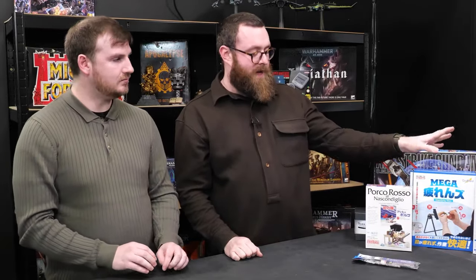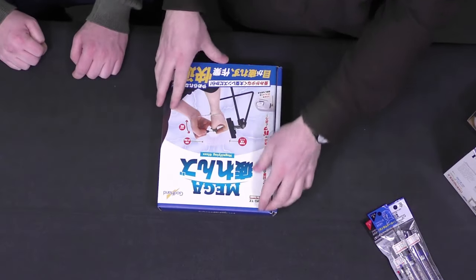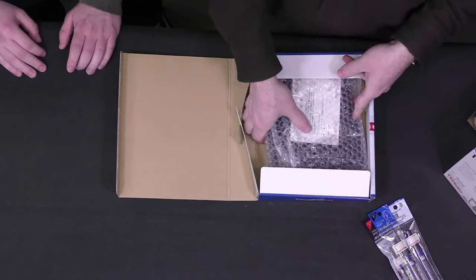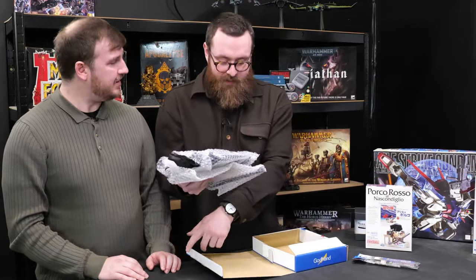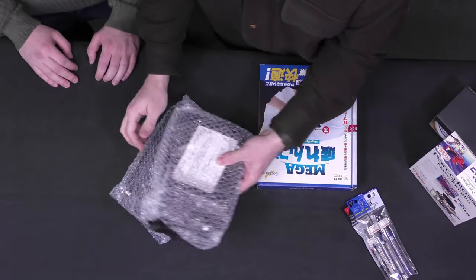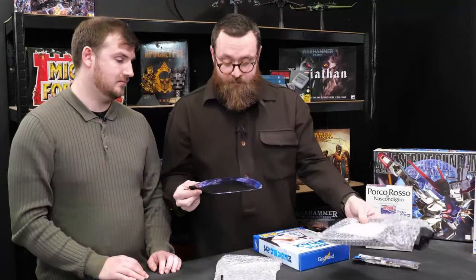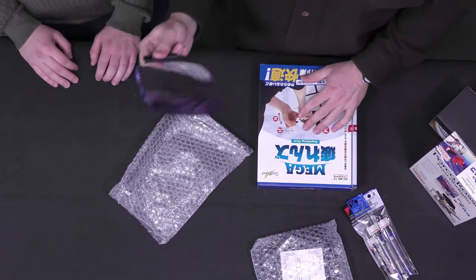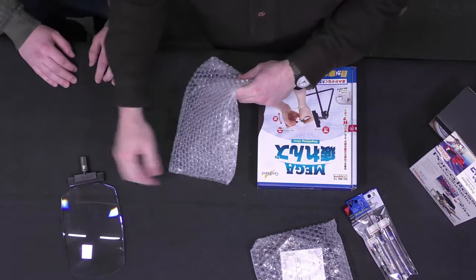Last couple of bits we picked up in Yodabashi. This is quite exciting — it is, again, Godhands brand. I sent a picture of this to Tom right at the start of the trip and then had to hunt for it afterwards because it went out of stock in a couple of different places. For those of us who are not particularly gifted in the old eyesight department, it can be a little bit tricky painting tiny models.